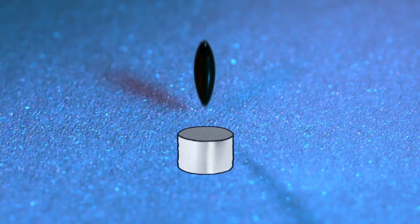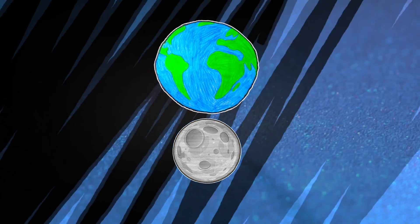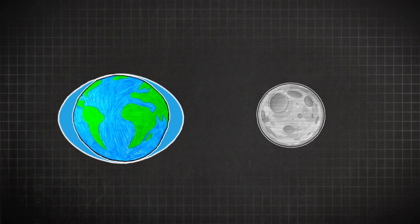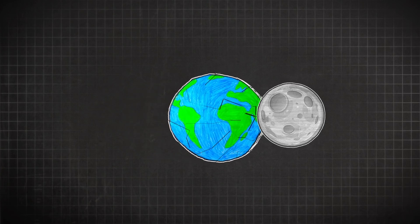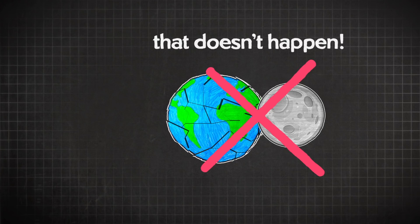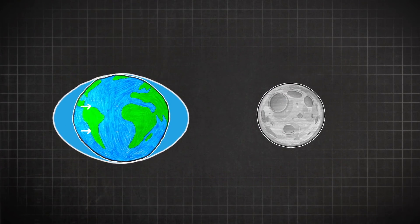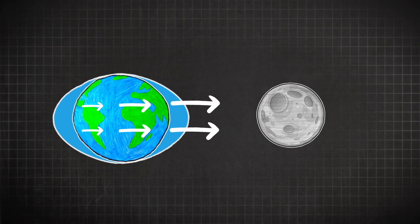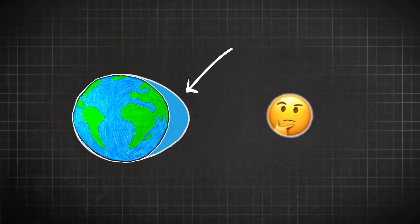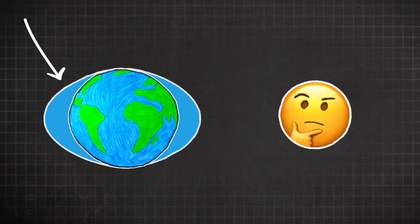Now let's use our imagination. If you swap out the magnet for the moon and the droplet for Earth, you get a situation that describes exactly why we have tides. The Earth is essentially falling towards the moon because of gravity, but they don't ever actually collide because the moon is moving so fast sideways that it's in orbit. The moon's gravity pulls on different regions of Earth differently — harder on the oceans closer to the moon — but there are two tides in a day, which is not intuitive.